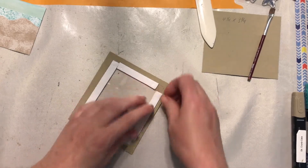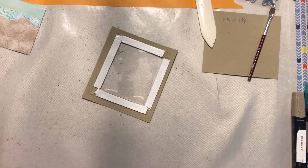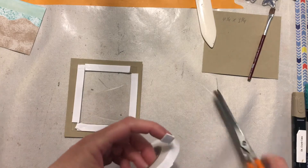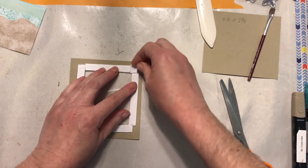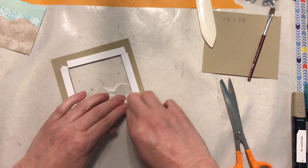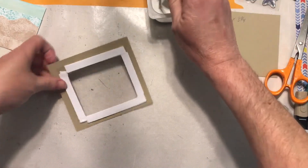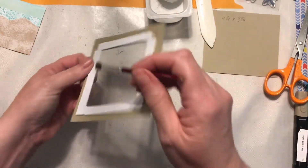If you see a gap, you have to come back in with a little bitty piece to fill it — you can't have a gap or the sand will come out. Cut another small square and make sure it goes right up into that corner. The reason you leave the paper on is because you want to come back in with a little paintbrush and dust the sides of your tape on the inside of the frame.